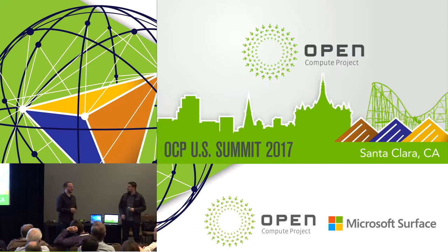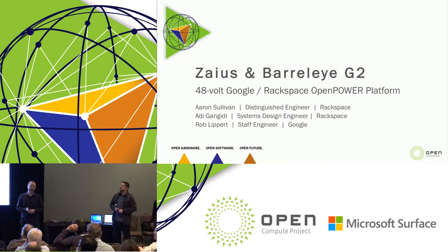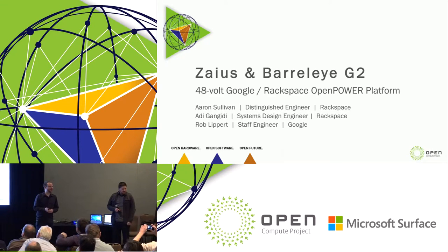Thanks for coming in today, guys. I'm Aaron Sullivan from Rackspace. We also have Rob Lippert from Google and Adi, also from Rackspace. We're here to talk to you today about progress on our collaboration on OpenPower and Power9, which is codenamed ZIUS for the motherboard.